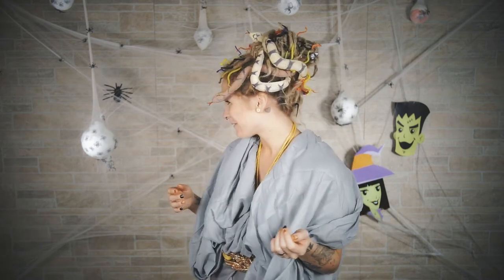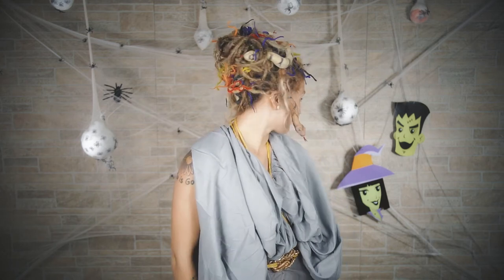If you have any ends that you forgot, just put pipe cleaners around them. I love this — I hope you guys like this, too. It's so cute. Look at those little boingy snakes.